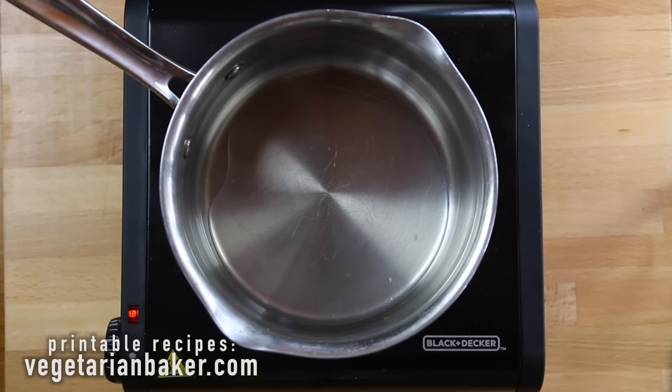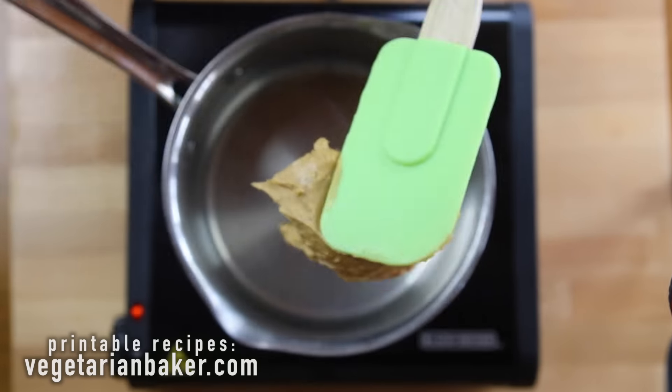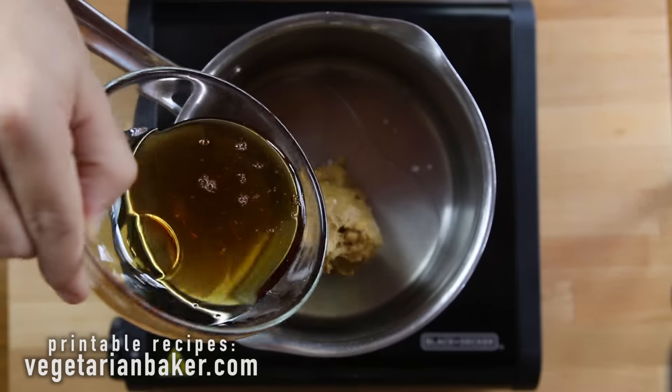To begin with, we're going to place our coconut oil, peanut butter, agave, cinnamon, nutmeg, and vanilla extract into a medium saucepan.